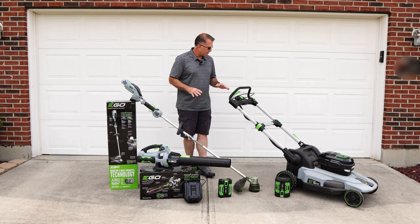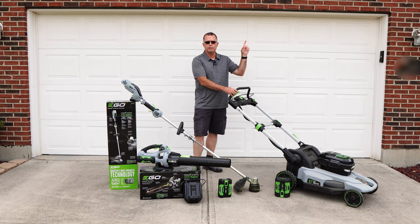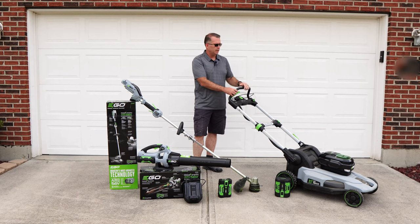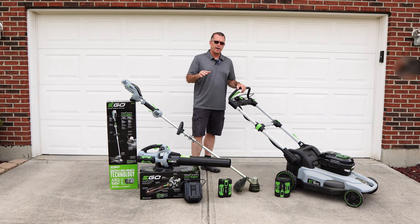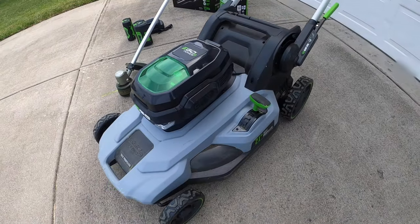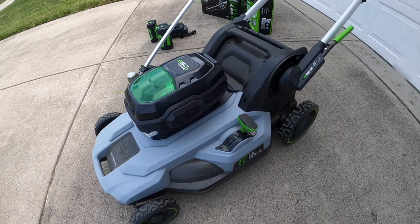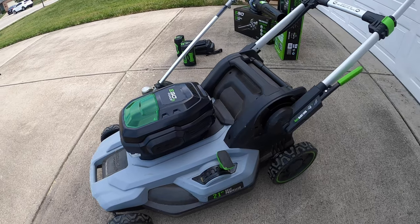About a year ago, I bought this mower from Ego Power and did a video on that — I'll put a link up here if you're interested. This is about a 15-month follow-up. I continue to be extremely happy with this mower. It is superior to my Toro personal pace gas-powered mower in just about every way.